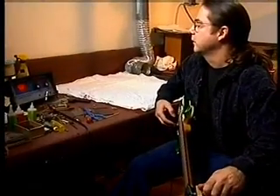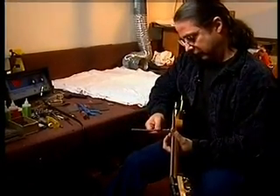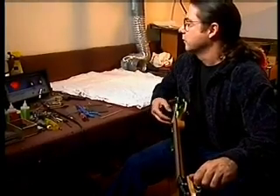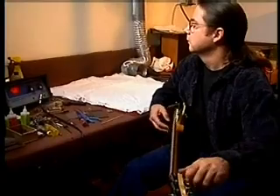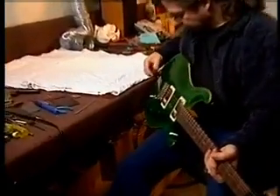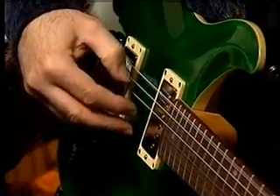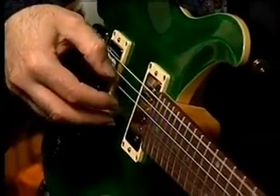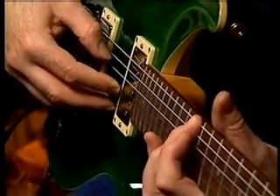If you change gauges radically, you're going to have to have the guitar set up for that gauge. People use a lot of different tunings, and that certainly affects intonation also. That one's too far back, so we're going to move it just a tad forward. Tried to get the guitar there but I missed. Alright, that's pretty good.